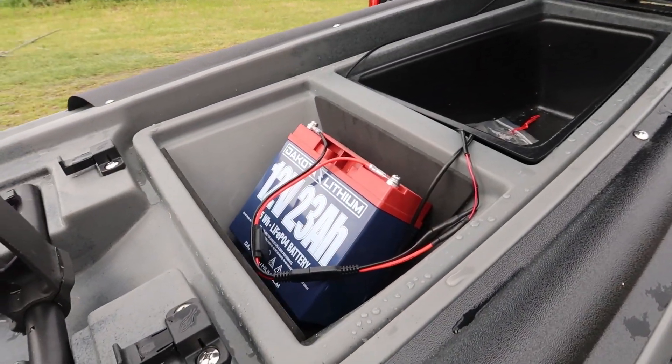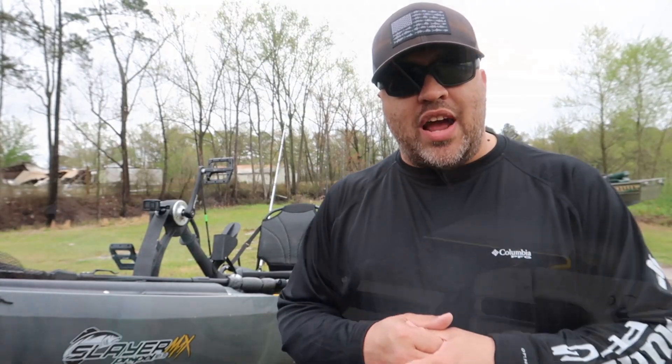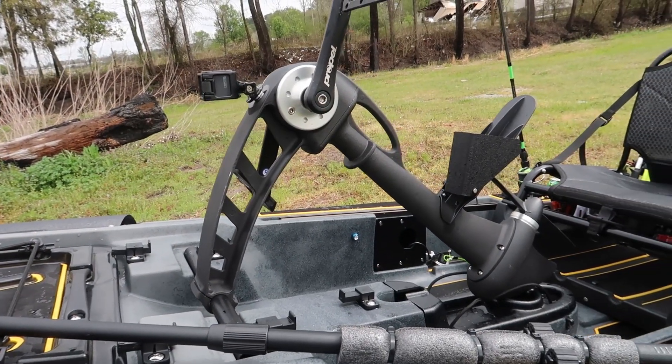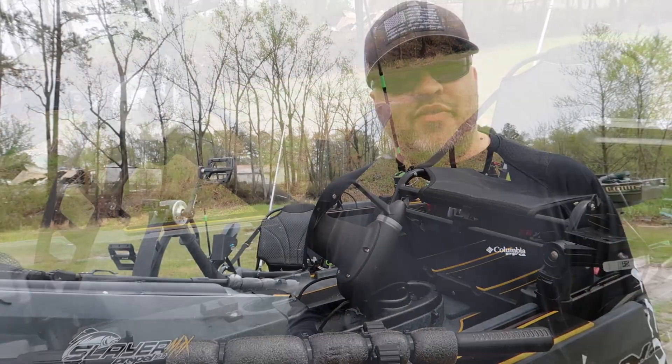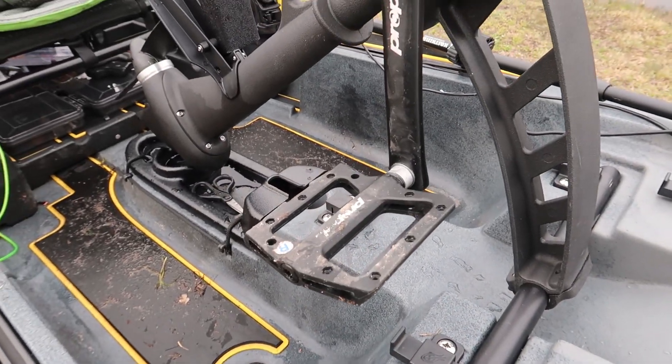Pro number three: the built-in features. I like the storage compartment up front for the battery — you can put your electronics there, run your wires to it, and it's already pre-padded. You can also run your transducer down from there through a built-in wire channel. The Propel drive also has features built in like the weed guard. And the pedals are basically an upgrade — you can put little pegs in so your feet won't slip.